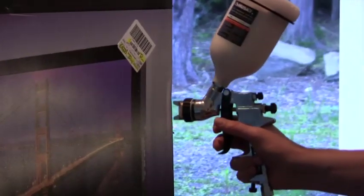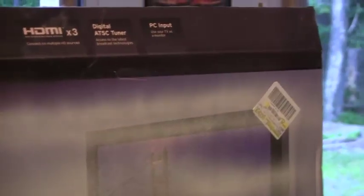It says to hold the gun six to nine inches away from the piece that you're spraying. I guess that's not too bad.